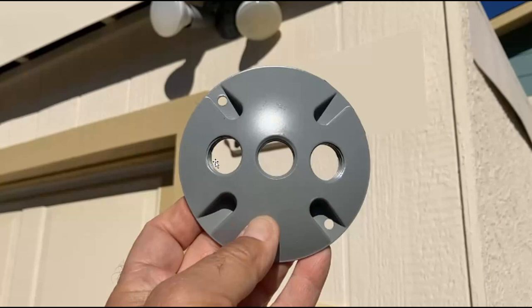I'll have the driveway light in this socket here. Then I'll put a 90 in the plate here and run a piece of conduit over to the corner of the garage. Then have another 90 and put a socket for the Wi-Fi camera to screw into.